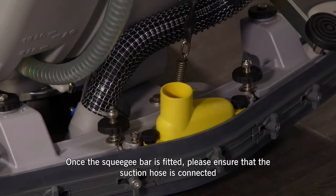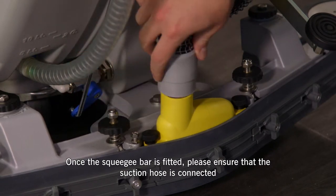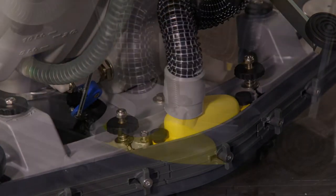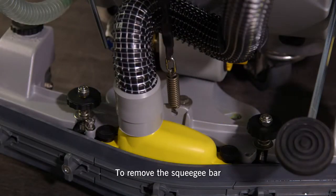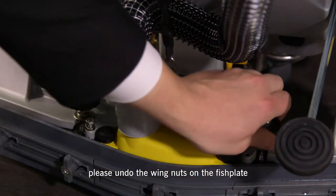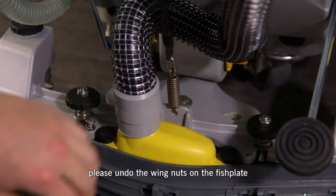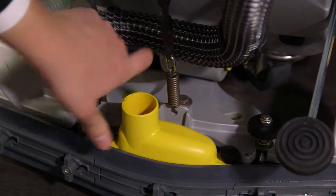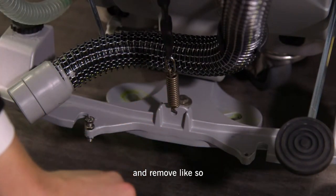Once the squeegee bar is fitted, please ensure that the suction hose is connected. To remove the squeegee bar from the Ice Scrub 50D, please undo the wingnuts on the fish plate, remove the suction hose and remove like so.